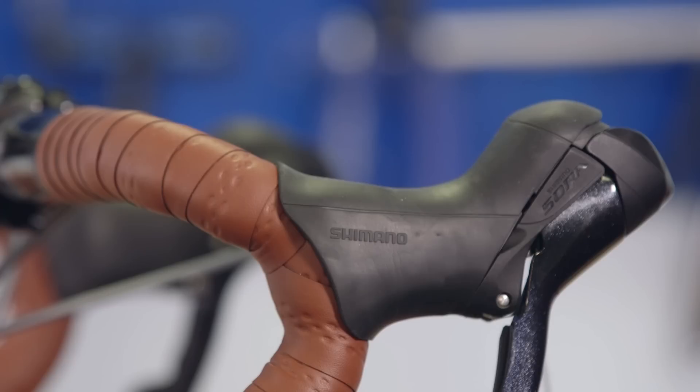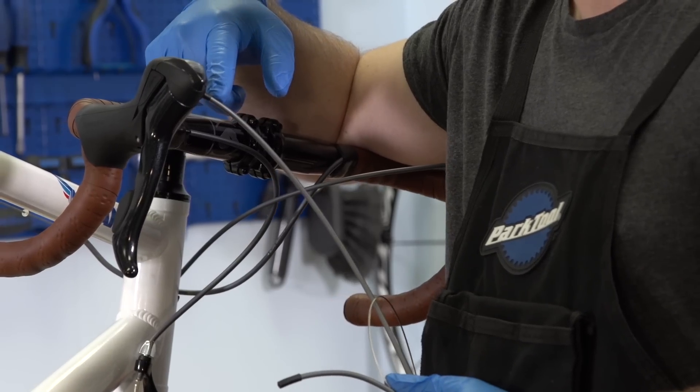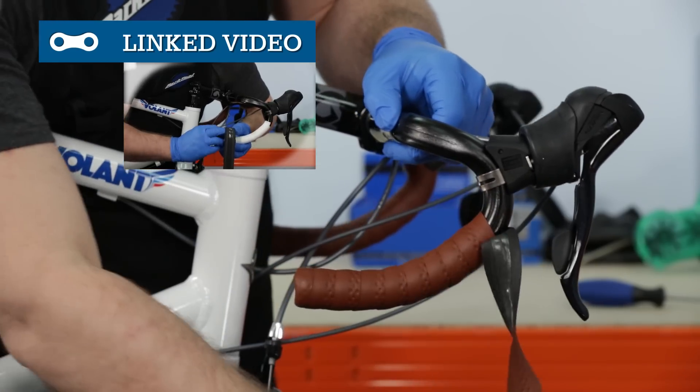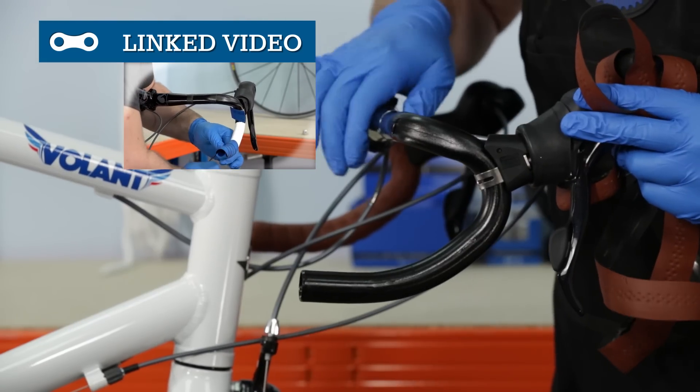Our Shimano Sora shifters route their cables out of the hoods, but many other models will require that you unwrap the bar tape to replace the outer cable. For advice on removing and re-wrapping tape, click above or look for the link in the video description.